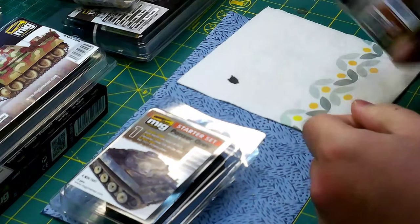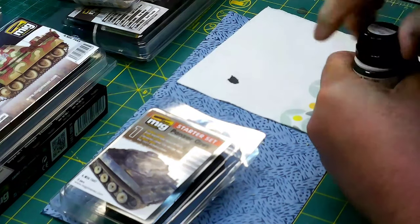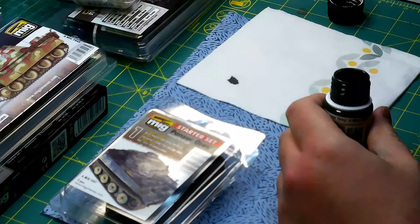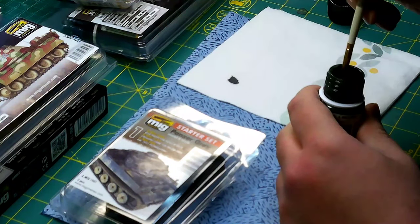I've done a lot of research since my last time applying enamel washes, and I practiced a little bit. I think I've got it down. Let me use a crappy brush and see what this looks like.